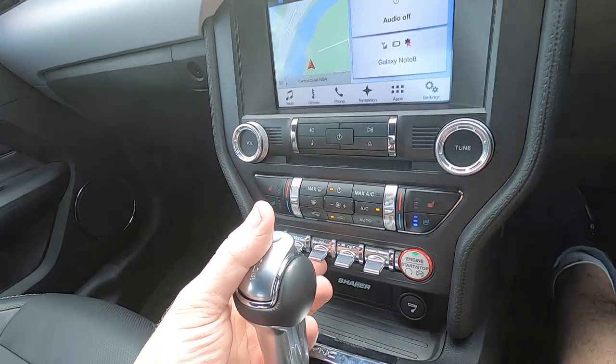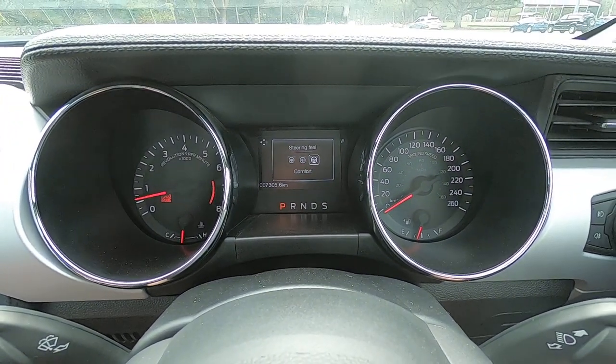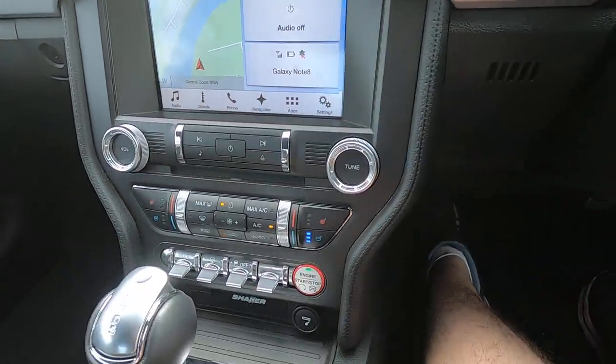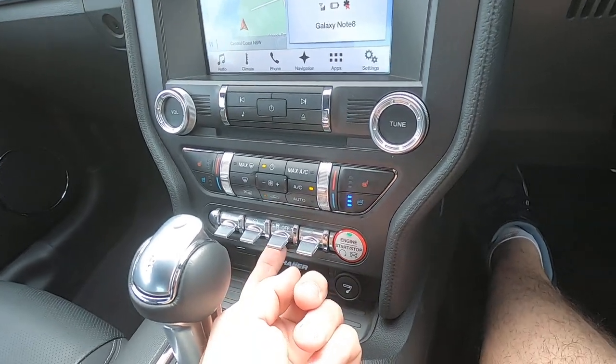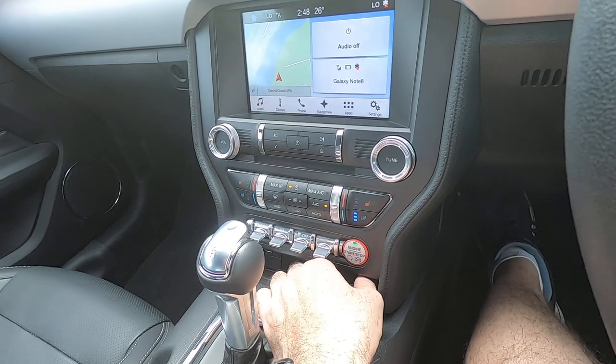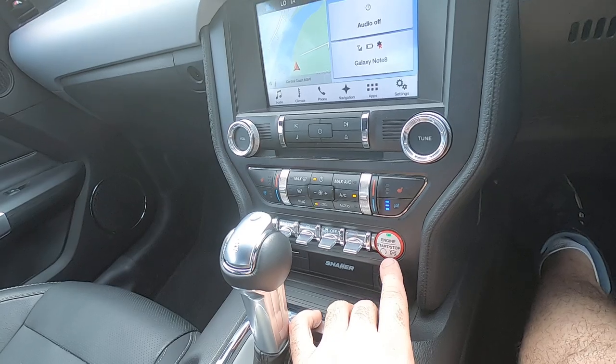There's also a steering wheel feel selector on the dash — normal, sport, or comfort — which gives similar variations in feel. You've also got traction control off and hazard lights as well.